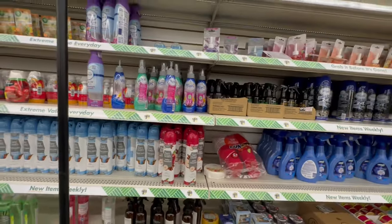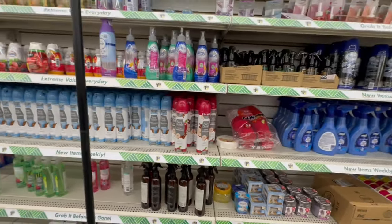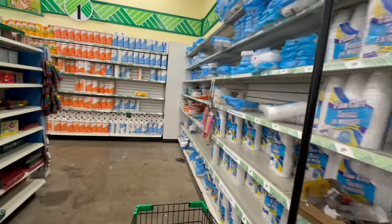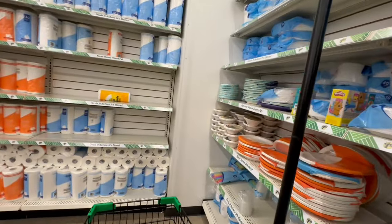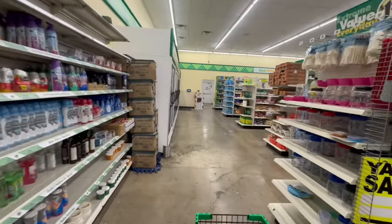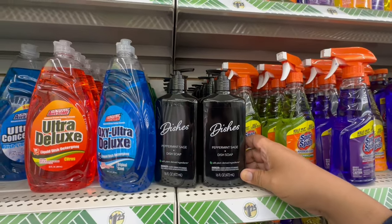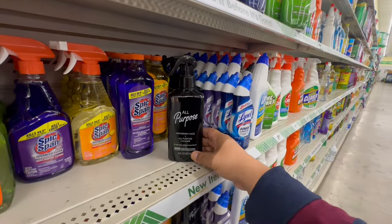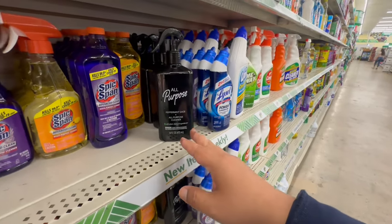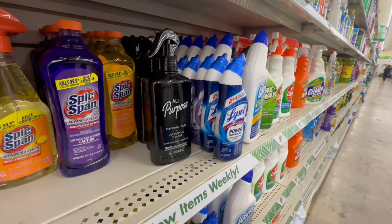Looking at the air fresheners — I was looking for those fancy cleaning ones. Here we go — this is the peppermint sage dish soap and the all-purpose cleaner. I actually use this all the time and highly recommend it. The scent doesn't stay on very long, but it definitely cleans very well. Definitely what I'd recommend — and it's only $1.25!